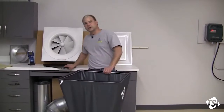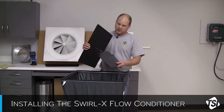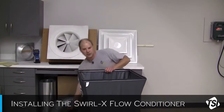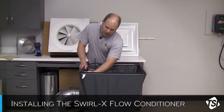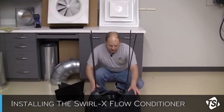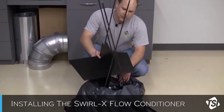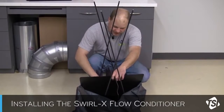The Swirl-X Flow Conditioner is a very simple device. It consists of a couple of panels with a slot. We just install the panels like so in a cross form, and then we'll just install it in the base of the hood. Installation is fairly straightforward and quick — just disconnect the support poles from the four corners, first drop the hood fabric down. Install the flow cross with the notches in between the pole supports, like so. It'll sit right on top of the flange of the base.